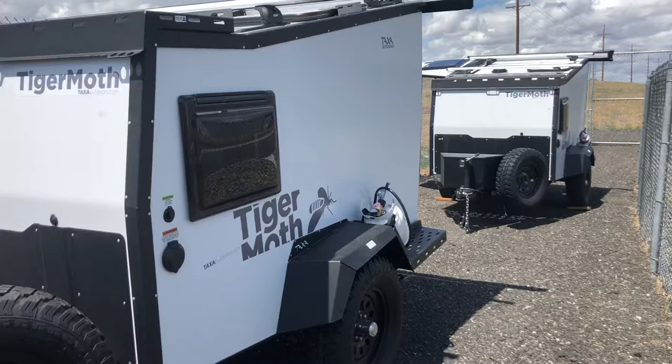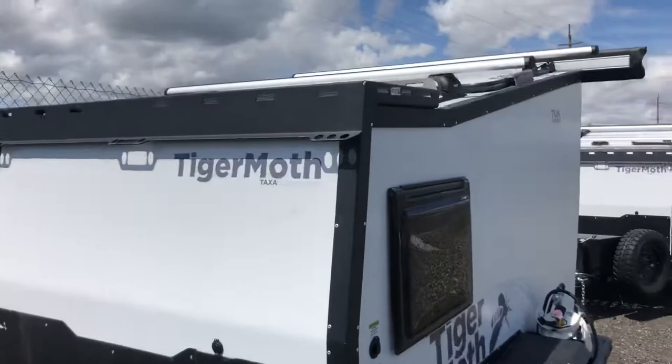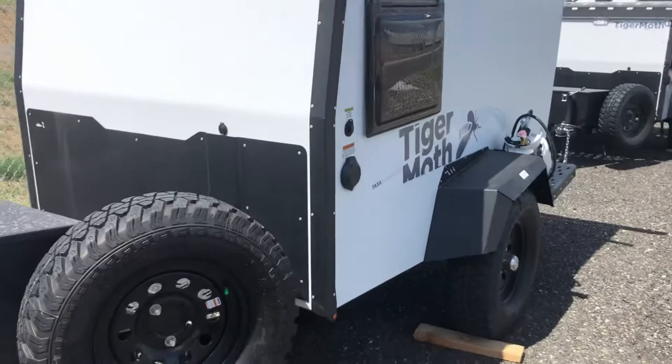These are the smallest models we carry in this line. They are very nice. They have an optional rooftop tent that we do have on order.